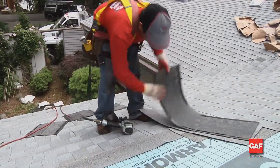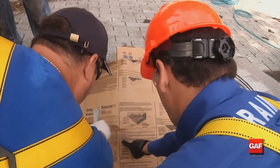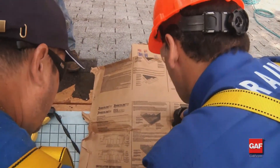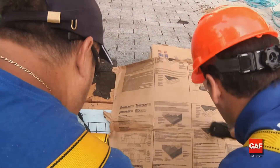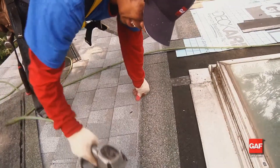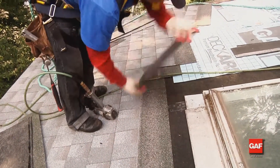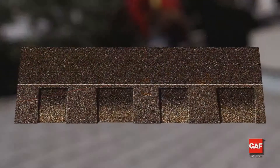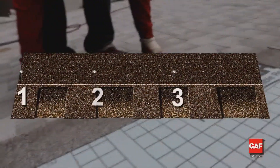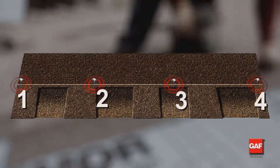If the nail does not properly penetrate the deck, the roof will be vulnerable to blow-offs. Because GAF has different size shingles, make sure you look at the instructions on the inside of the shingle wrapper or the GAF website for proper fastening patterns. Remember, local codes always take precedence over these instructions. If four nails are required, the preferred order to apply nails is 1-3-2-4, but 1-2-3-4 is also acceptable.